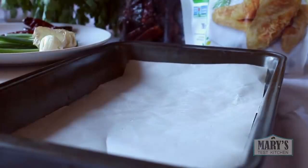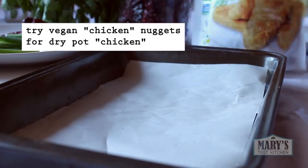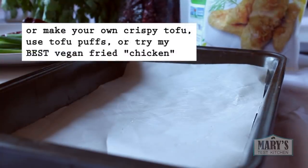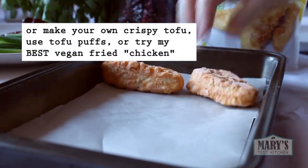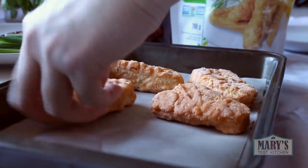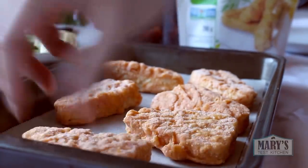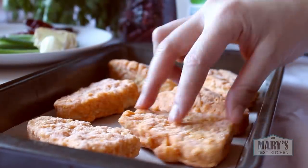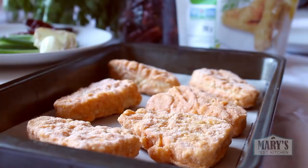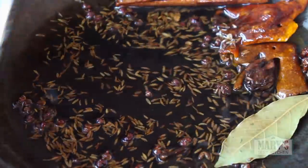I'm using Gardein fishless fillets because they are just perfect for this dish — not sponsored, I wish, but they are my actual fave. You'll want to lay them out on a parchment-lined baking sheet and bake in a preheated 425°F oven for 20 to 24 minutes, flipping halfway through. When the fillets are done, I just turn off the oven and open the door but keep them in there so they stay warm. Your oil will be done as well, so go ahead and fish out the dry spices.